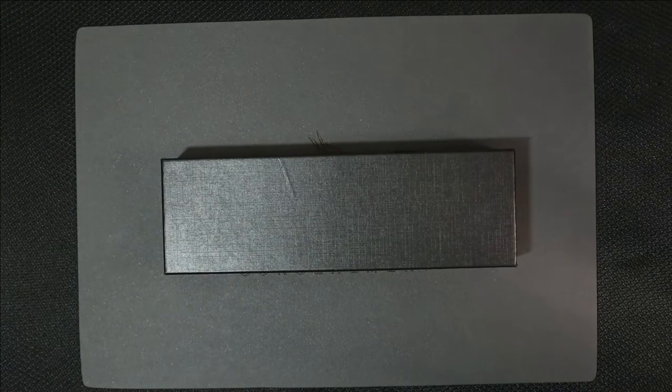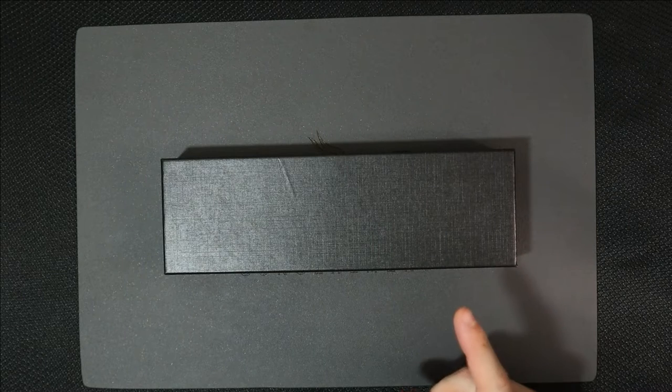Welcome back to Five Minute Knives, the channel that's starting its own arm wrestling club. Today, we're going to take a look at a knife that was sent to me by a company I've never heard of, but may surprise you.